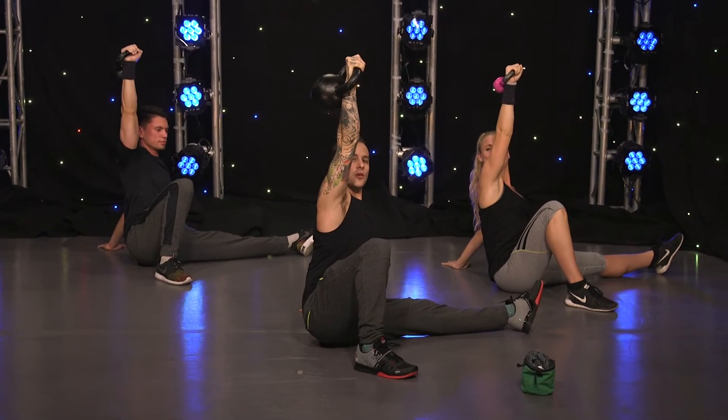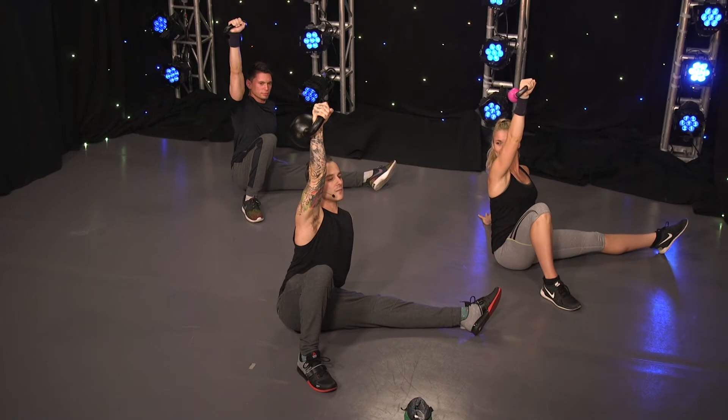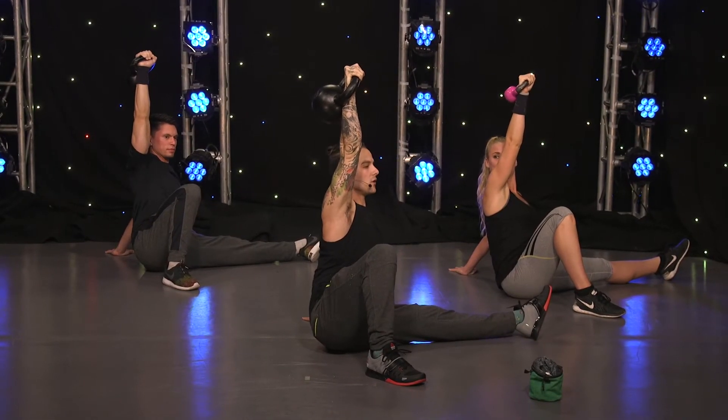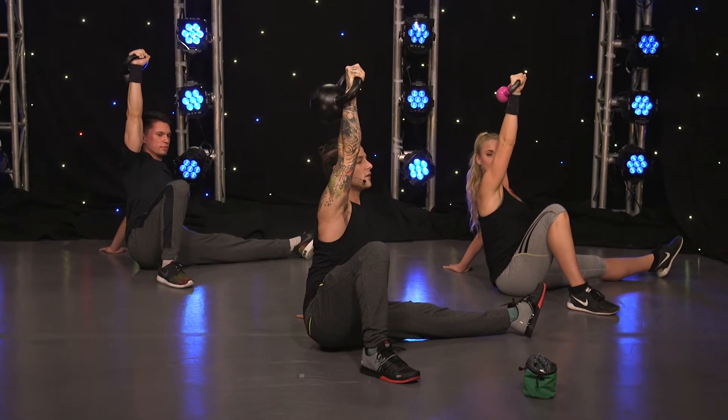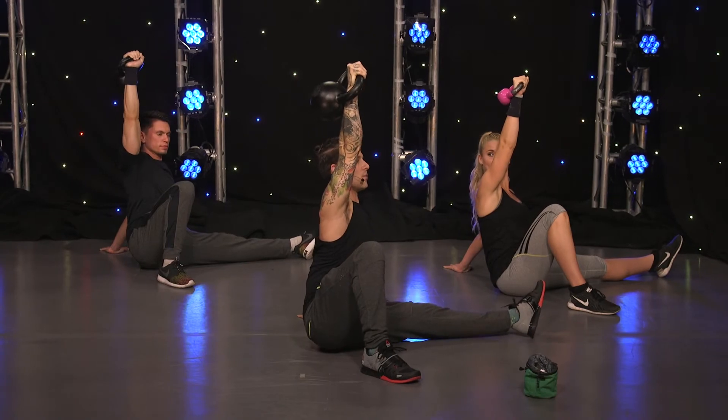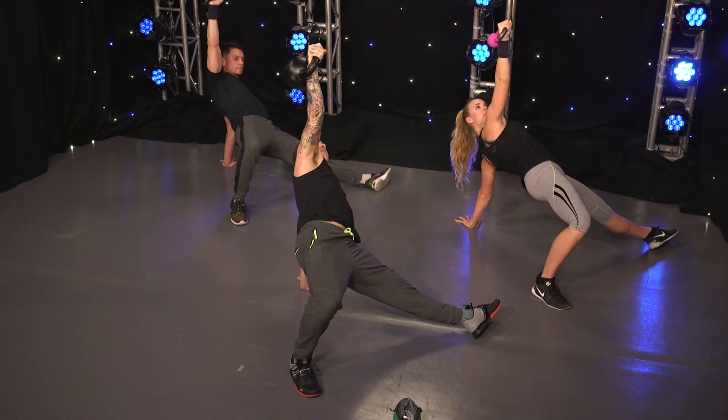We're going to go to step number four, which is called the bridge. You're going to push your hips up, planting both heels on the ground, palm flat on the ground. Kettlebell next to your ear the whole way. Shoulder is still in its socket — not stretching next to the ear, still in its socket. Pushing the hips up, bridge up.